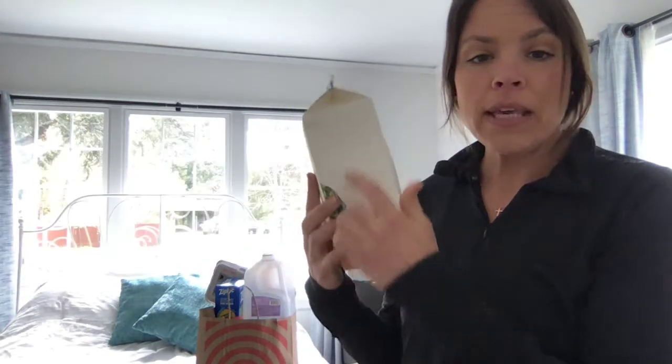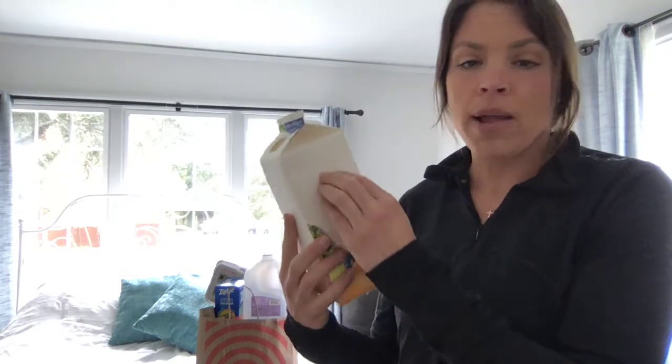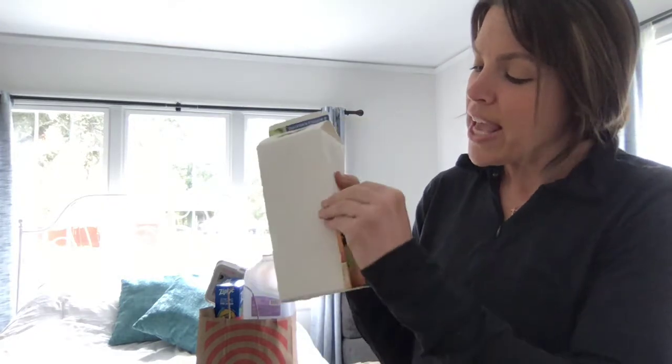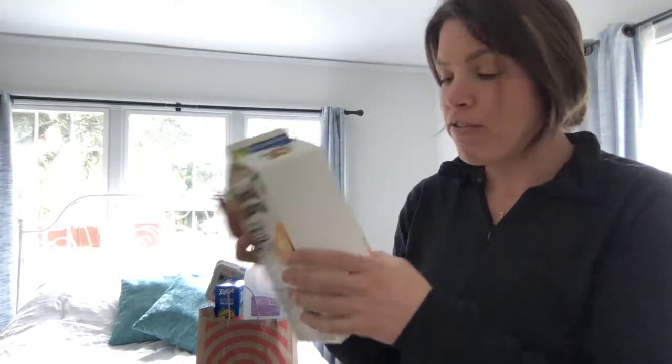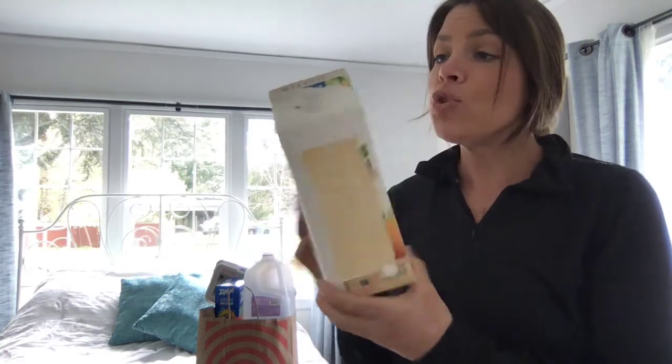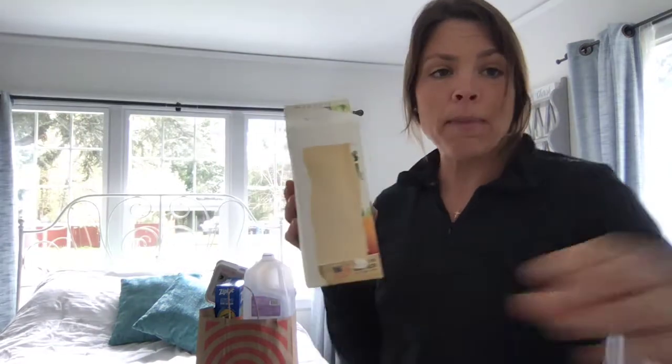I decided to peel this off so I could decorate my bird feeder. You don't have to do that, but if you want to, you can — it's kind of fun to peel the paper off. If you don't really want to peel the paper off but you want to decorate it, maybe you could use a piece of paper.